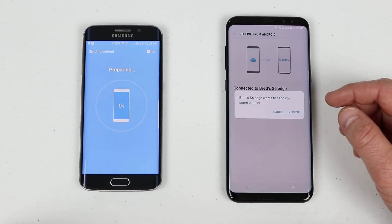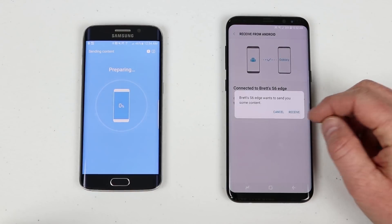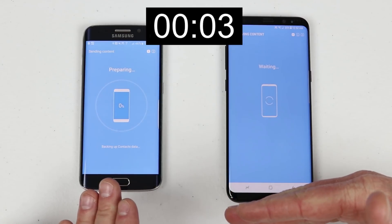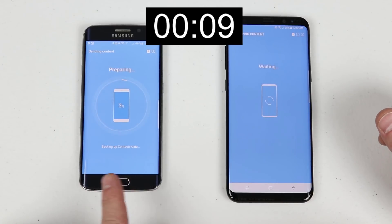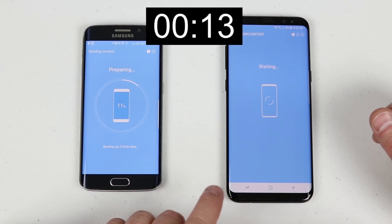On the receiving phone, it will ask if you want to receive the info — click Receive. It will then transfer everything from the S6 Edge over to the new Galaxy S8 Plus. First it will prepare all the information, then transfer it, and then save it to the proper place.